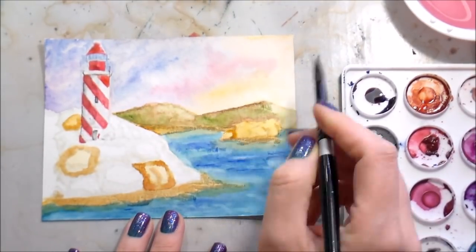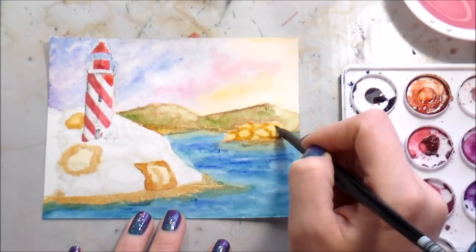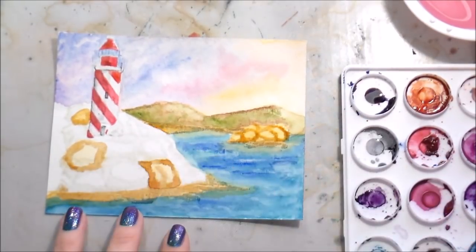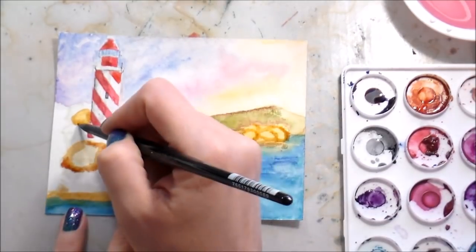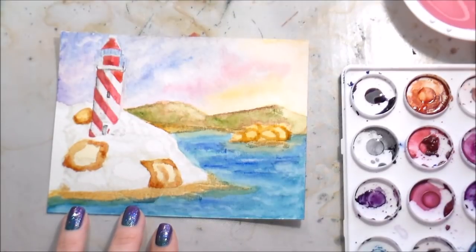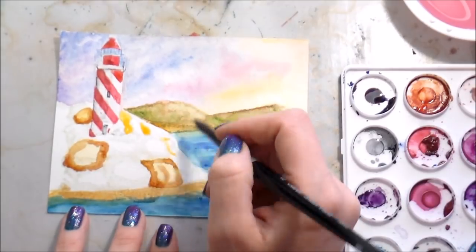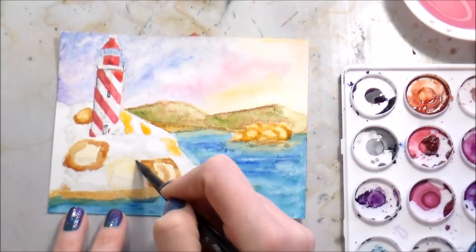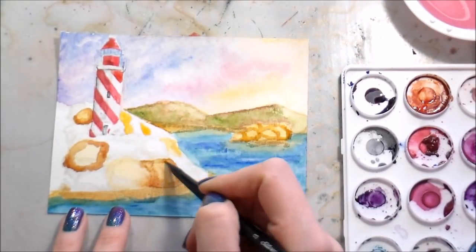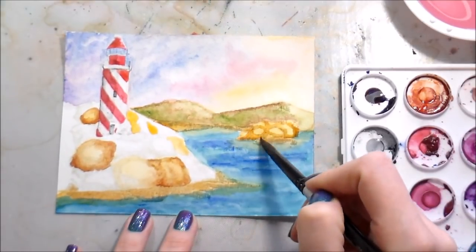It's no different than if you were a regular watercolor artist who did your own sketch and then painted on top of it - you're just using the stamp as your sketch, and the rest is your own artistic ability. There is a little rock pile further out, and I painted that whole area together with the Quinn Gold because I want it to be a little softer - I don't want the same distinct edges as my close rocks, since it's further away and won't have the same level of detail.